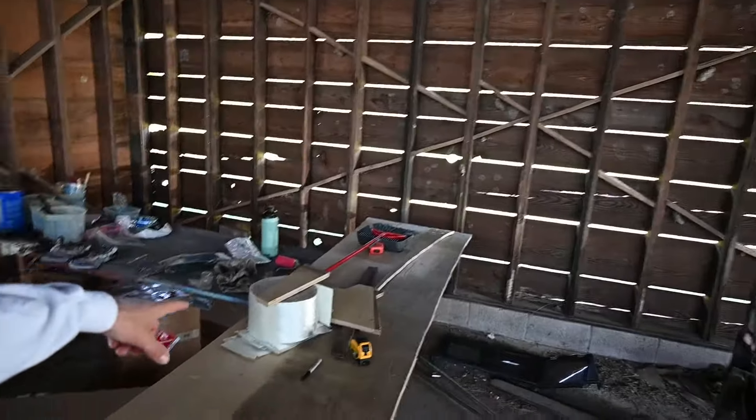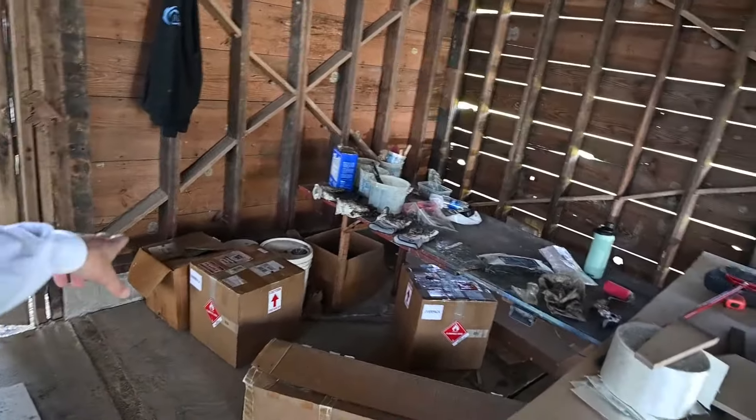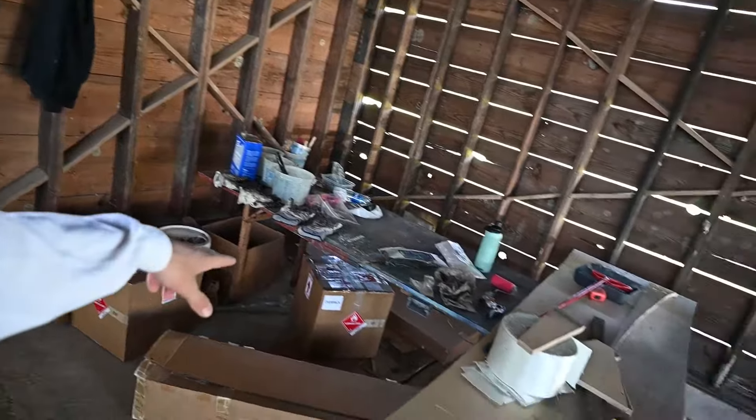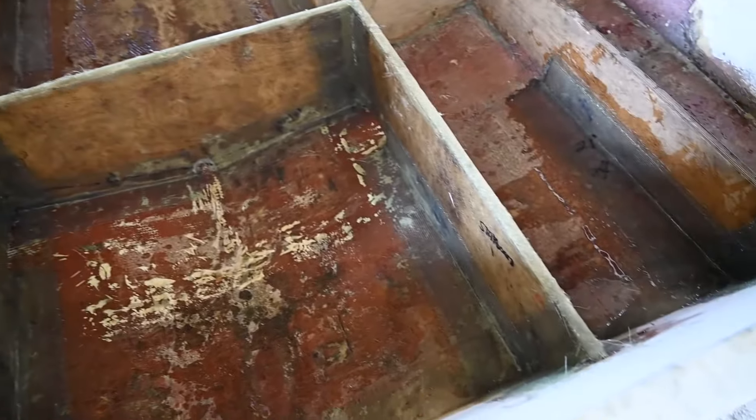It's been a while since I recorded. Last thing we were doing, we were grinding down the stringers. We've made a little bit of progress since then. Take a look at my workshop — I have everything I'd ever need: fiberglass for tabbing, chop strand mat, rollers, buckets, acetone, and 10 more gallons of polyester resin because I kind of ran out of the four gallons I was working with before. All the stringers are in and set.